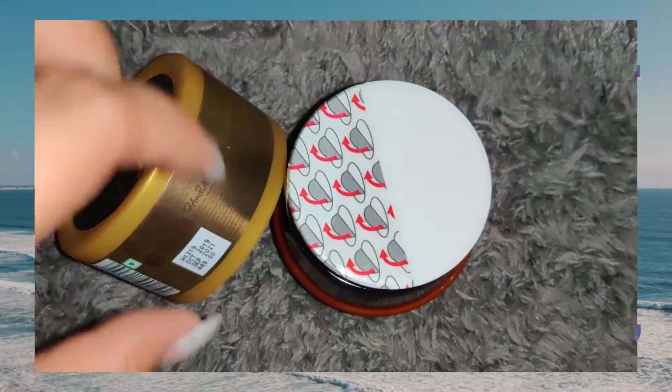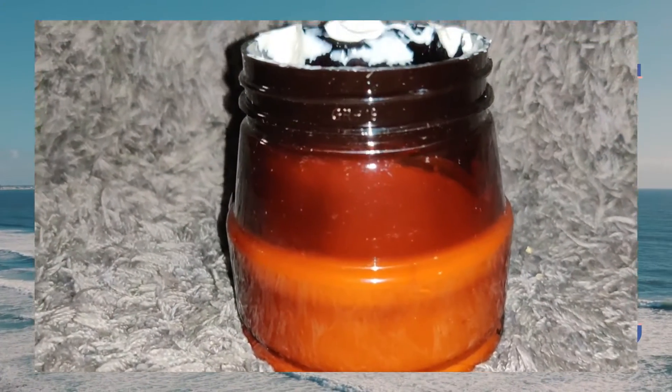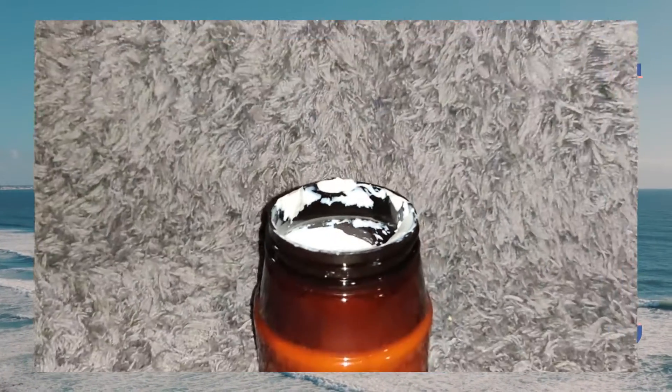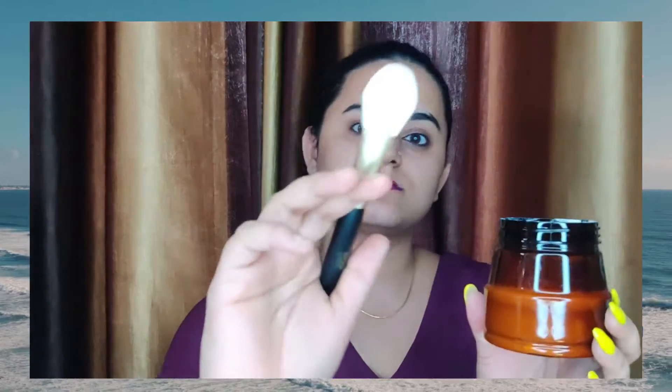It has a sealed layer with a clay-type structure and soft texture. The smell is good. It is 200 ml and comes in a very big tub with a silicone brush included.